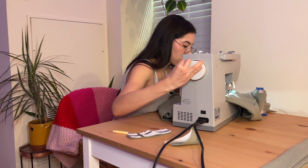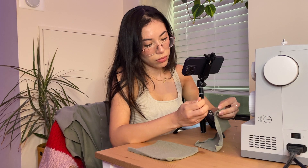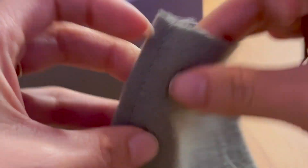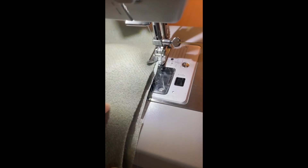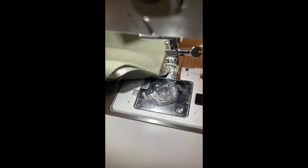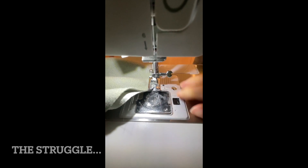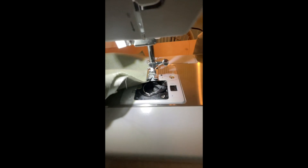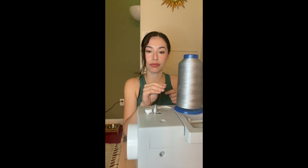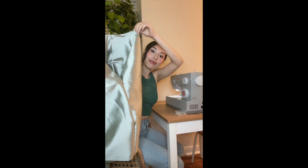As I continued working on my jacket, there were lots of ups and downs — sad times and better times. Like sewing something completely out of order, having to take it apart and do it again. And running out of thread literally while I was in the middle of sewing.